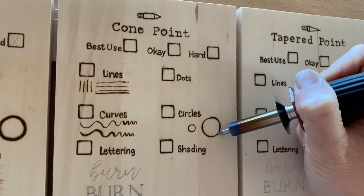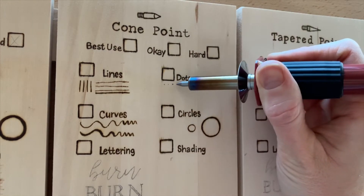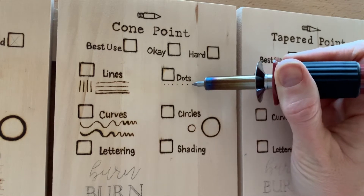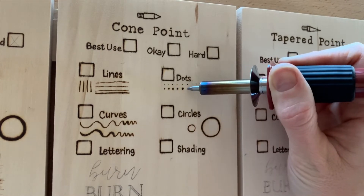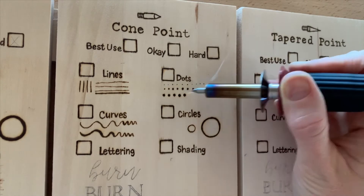But that was fairly easy to touch up. Dots were probably the easiest to do with this tip, being able to get the different sizes. I think you get a lot more control on the size and the consistency of the shape.